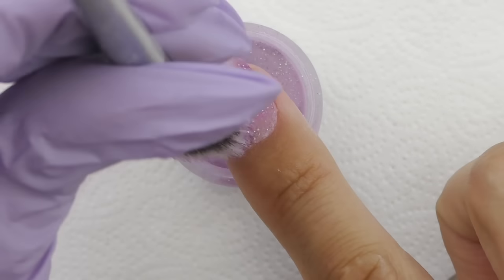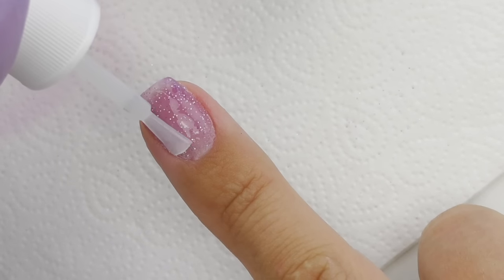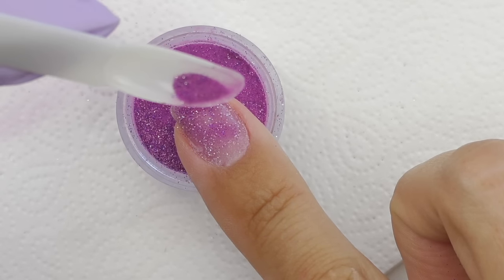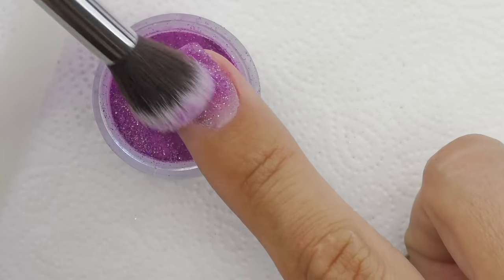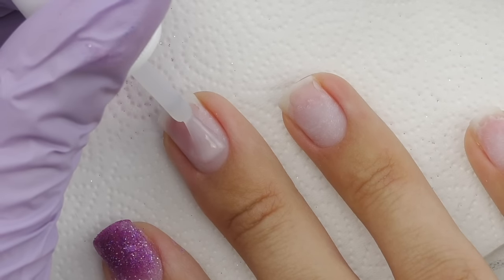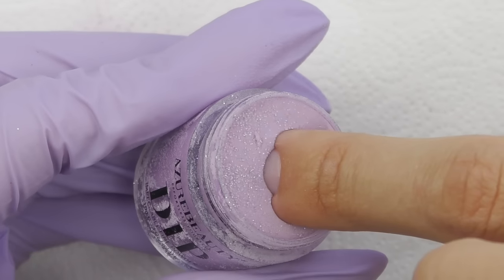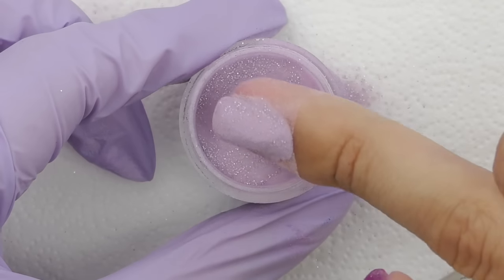I decided to use different colors and create something like an ombre. I apply base coat, dip into the powder — don't rush, make sure the nail is fully covered — then clean the excess. I love this brush; it's so soft and fluffy and doesn't scratch the surface. I use this color as the background, then apply a slightly darker color with more glitter on the free edge, going a little higher to create a fade effect. I leave the cuticle area blank, wait about five seconds, and remove the excess powder.